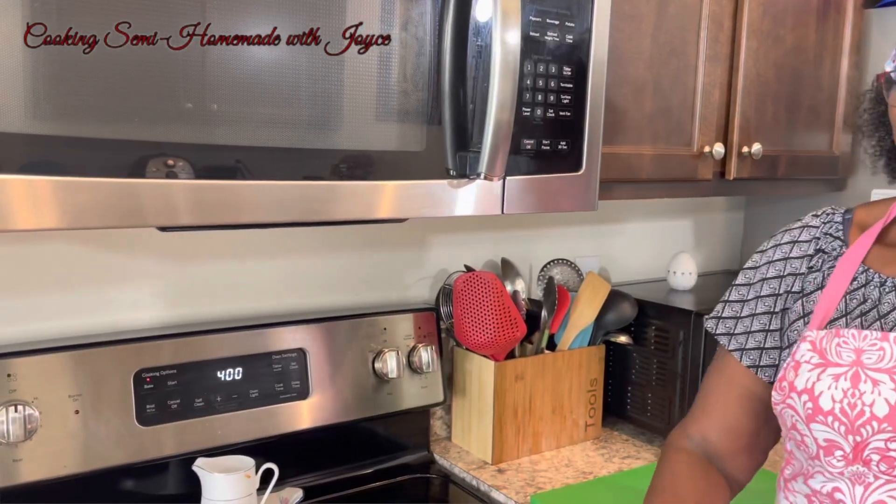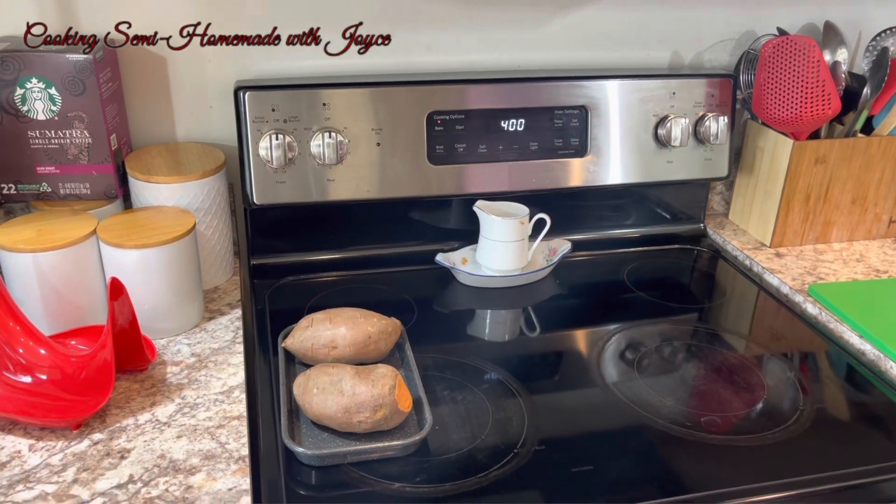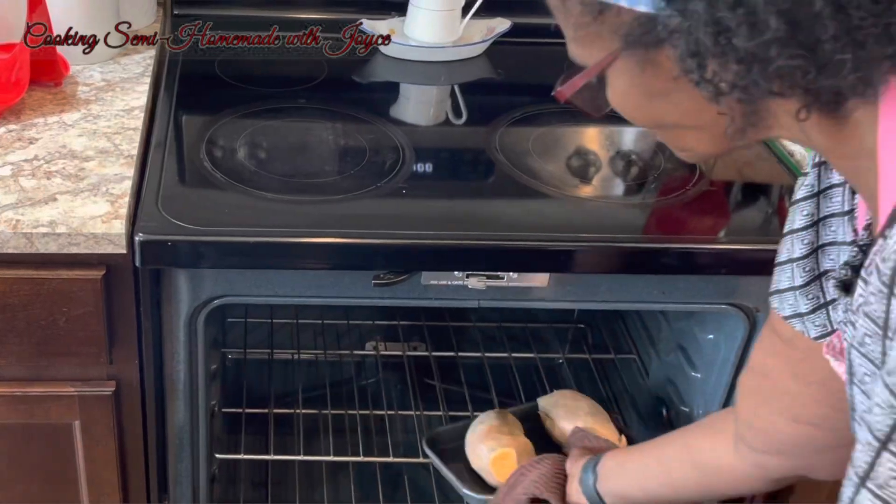First we have to preheat the oven to 400°F, which I already have. I have these sweet potatoes which I'm going to put in the oven now. I'm going to have these in the oven for about 35 to 40 minutes, and while these are in the oven I'm going to go to the freezer and take out my pie crust that I bought from the grocery store — that's part of my semi-homemade — and I'm going to take out the butter as well.